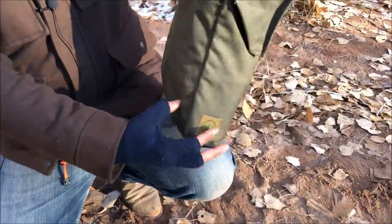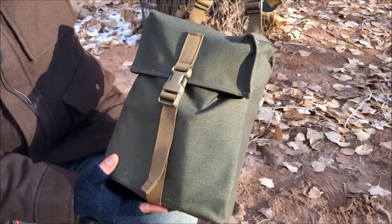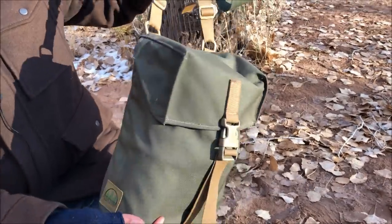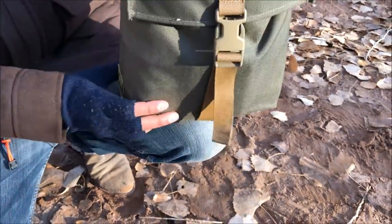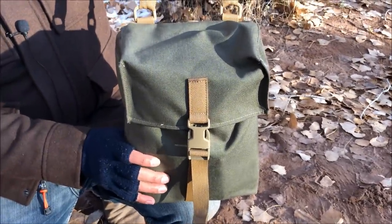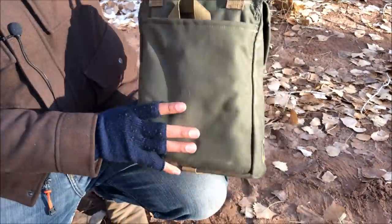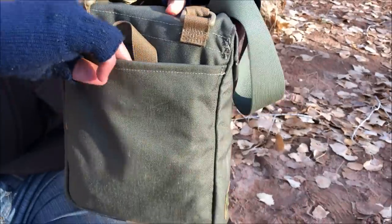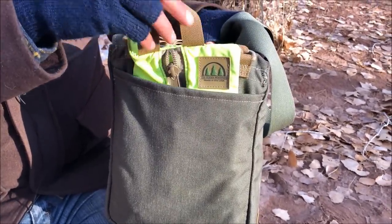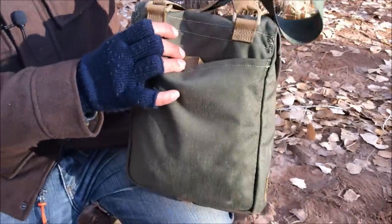Now for my new haversack — this beauty is from The Hidden Woodsman. It's called the M44 haversack, or the Eisenhower, inspired by WWII-style designs. The logo looks awesome, and the adjustable straps are great. This will get a full review after more months of testing, but since it's Hidden Woodsman you know it's quality. There's a back pocket for a map or notepad, and a small extra pouch from Hidden Woodsman where I normally carry my microphone.